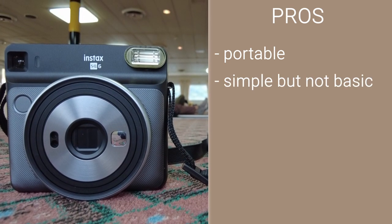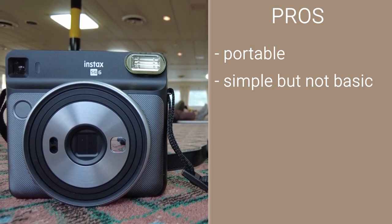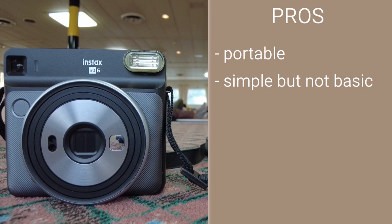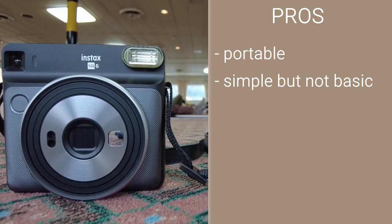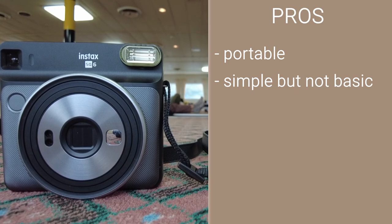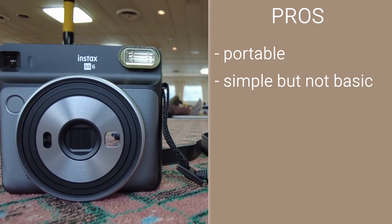Simple but not basic. One of the big reasons I am using a film camera in 2021 is to simplify things. The camera does a good job doing that, while still having a few modes and other optional bells and whistles I can adjust or experiment with.